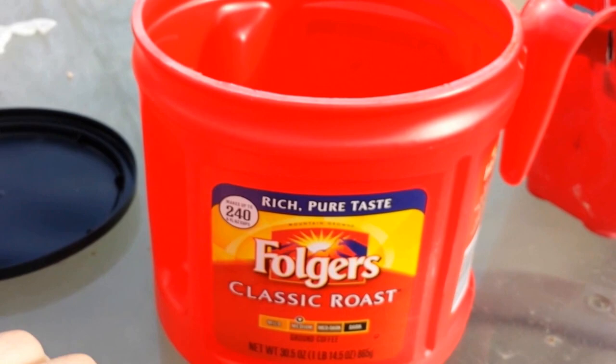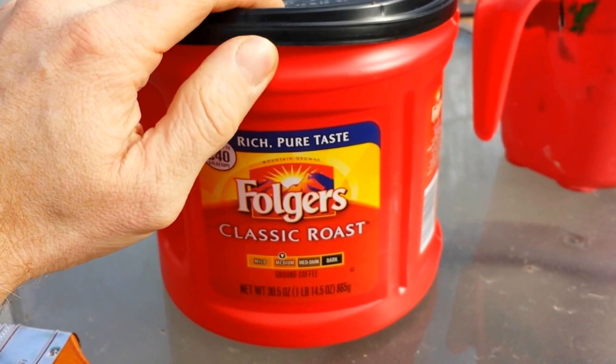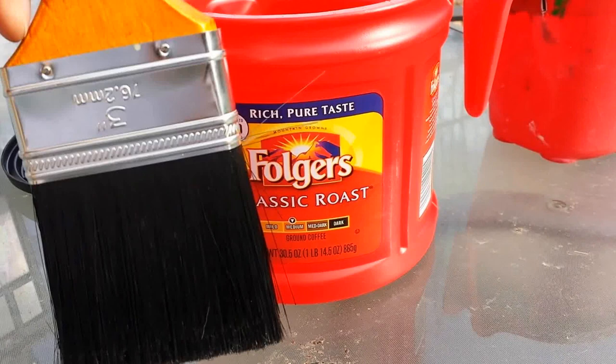Also, if you have some paint left over that you're not going to use for now — maybe later — you can just put the lid on and it'll keep it fresh for a little bit. I'm not sure how long it's going to last compared to a regular paint can. It probably won't seal quite as good.